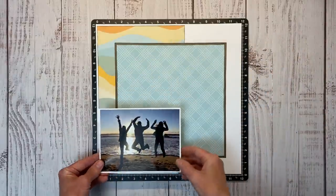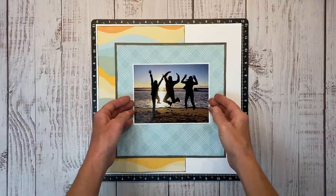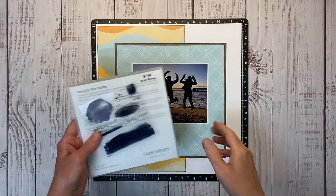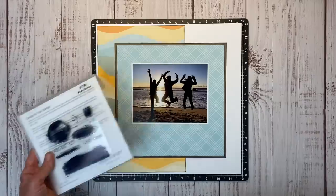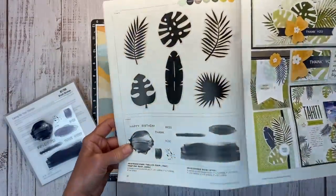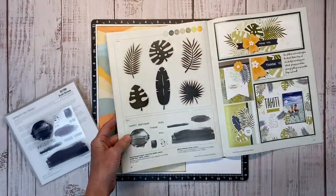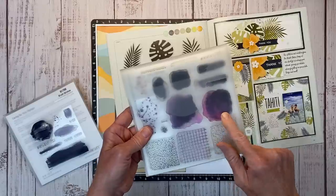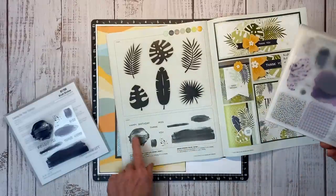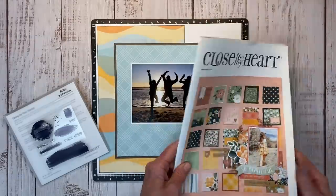I have one photo — it's just shy of a 5 by 7, it is 6.5 by 5 — and I'm going to document the story behind this photo of my friends and I. I thought it'd be fun to add some stamping to the background. This is the brush stroke stamp set from the May and June catalog. It's like a background and texture stamp but a little bit different. If you've been watching my channel for a while, you know how much I love Perfectly Imperfect Patterns — this is one of my most used favorite stamp sets. This one gives you a little bit different look and I just really get excited about these stamps because you can do so many cool things with them.